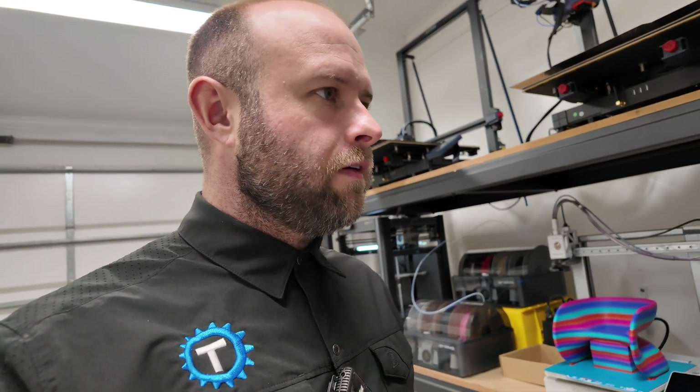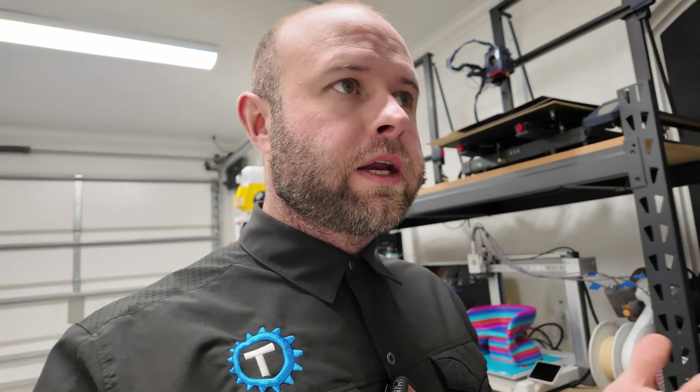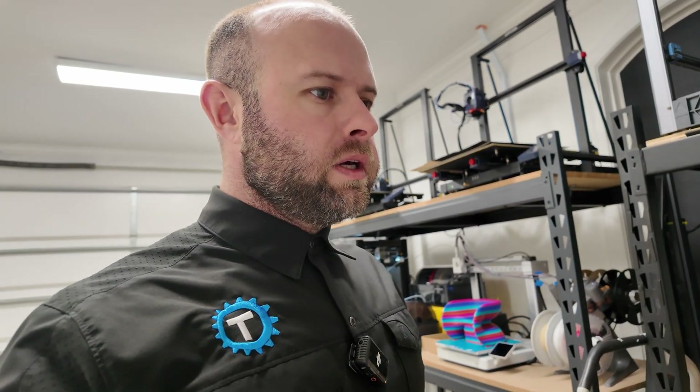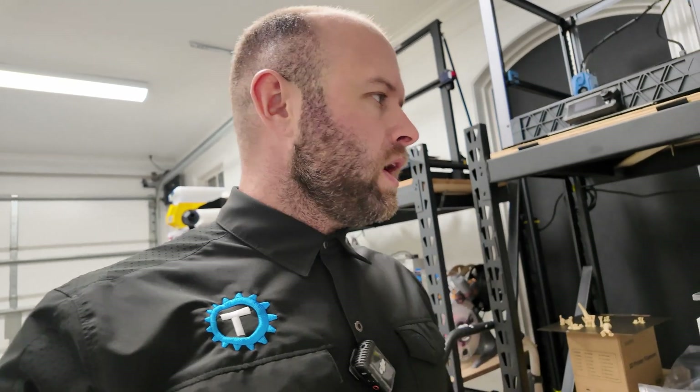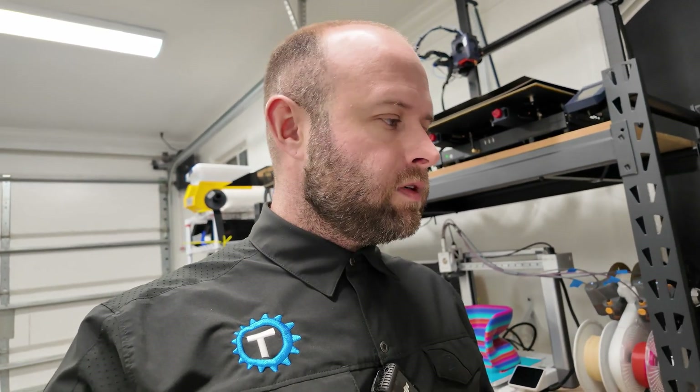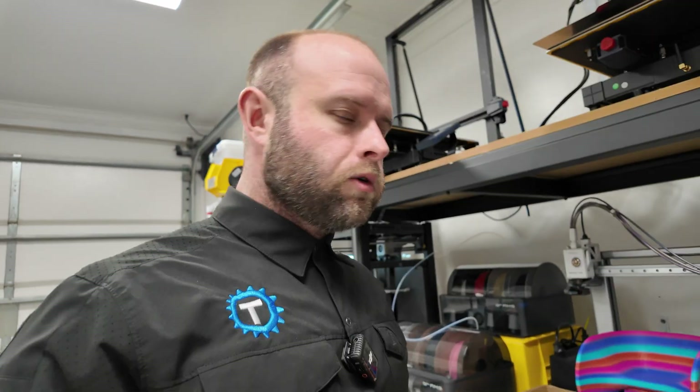Greetings and salutations, dear friends. Technical stinkers here, back at it, checking in on our 3D print operation for today. I'm just a regular guy who got interested in 3D printing because I like making stuff, so I'm trying to print things, sell them on the internet, and document the process along the way. If you'd like to subscribe to the channel, do so now.